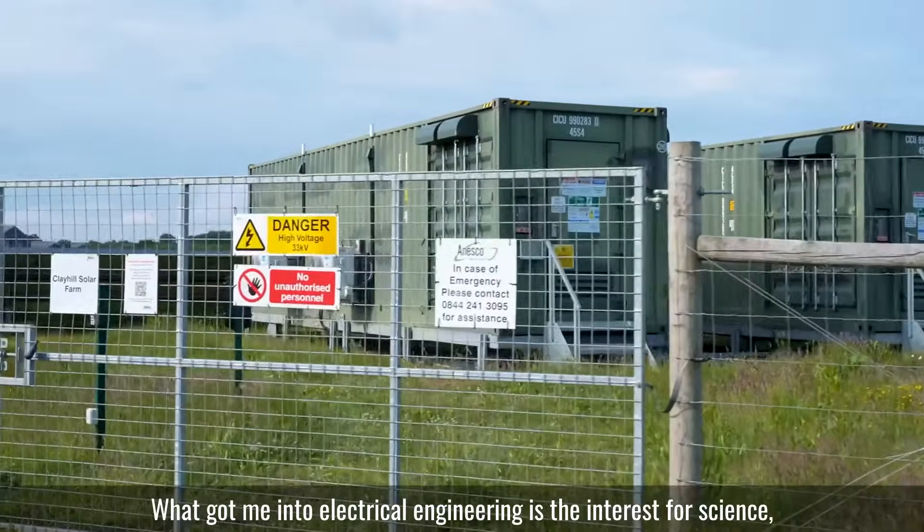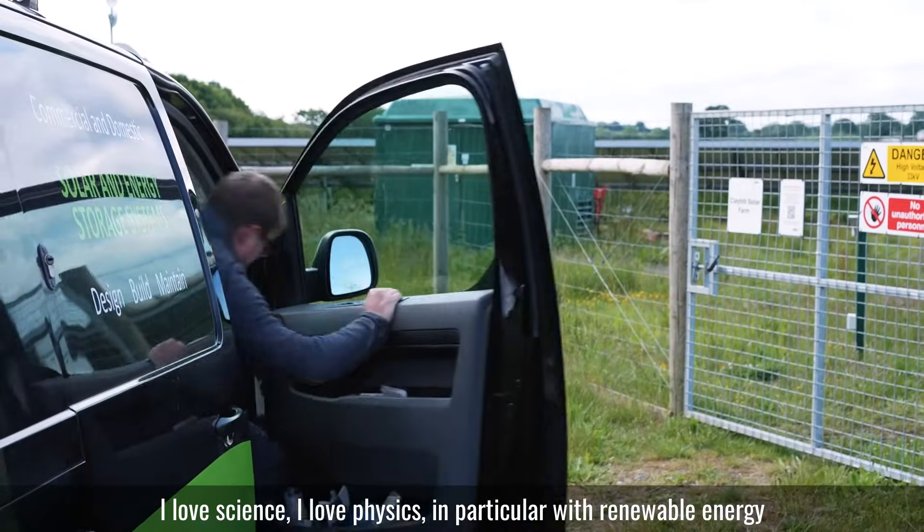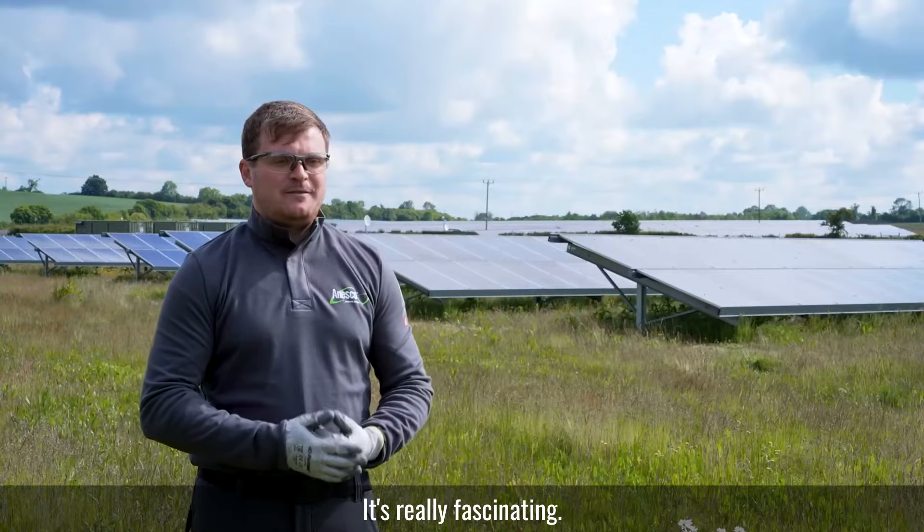What got me into electrical engineering is the interest for science. I love science, I love physics, in particular with renewable energy. It's really fascinating.